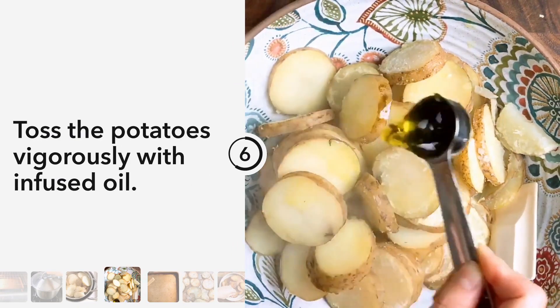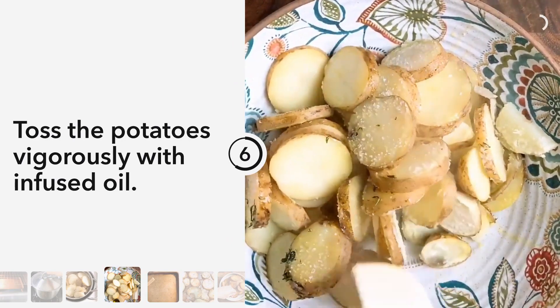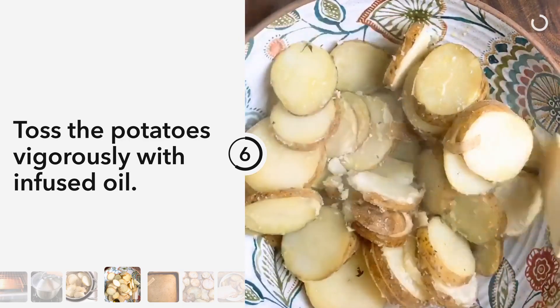Toss the potatoes with our infused oil and some salt, and you want to vigorously toss them — kind of almost smash or rough them up a little bit.